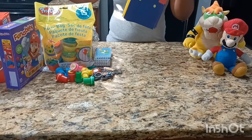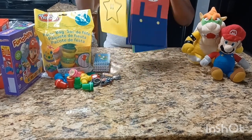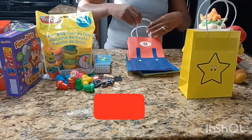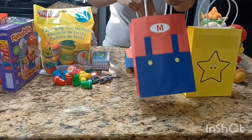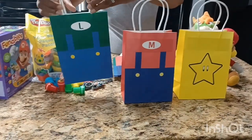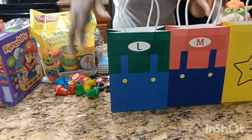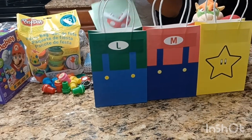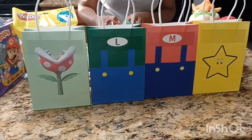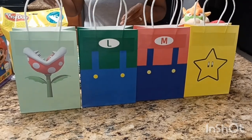So with these candy bags, there are four different styles. The first one is the Star, then we have Mario, then Luigi, and lastly we have the Piranha Plant. With those four styles, you get three of the same style for each. So we're just going to fill these up.